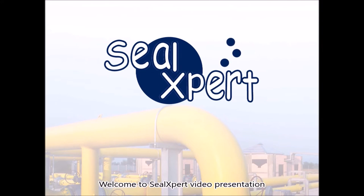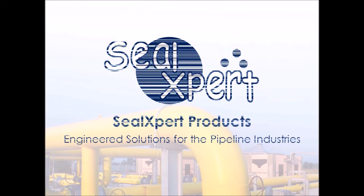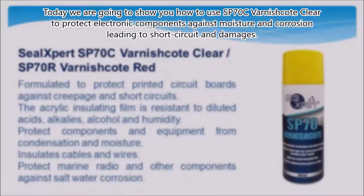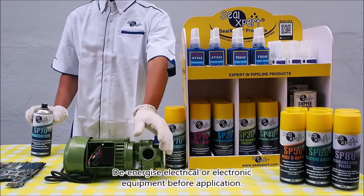Welcome to Seal Expert video presentation. Today we are going to show you how to use SP 70 C varnish kit clear to protect electronic components against moisture and corrosion, leading to short circuits and damages to energized electrical or electronic equipment.